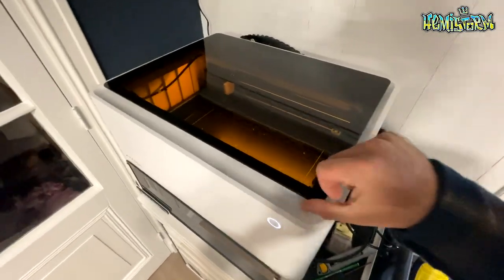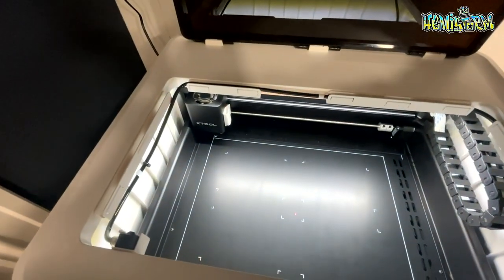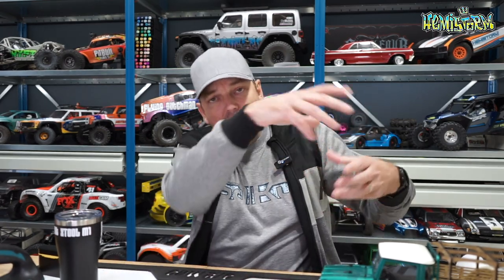The X-Tool M1 is a great looking machine. It kind of looks like a copier, a scanner, a printer — something that doesn't look out of place in an office at all. You definitely want to put this close to a door or a window. You can get an air purifier box with stacked filters, but I don't fully trust them. There's a big hose that comes with the machine and venting outside is definitely the best option.